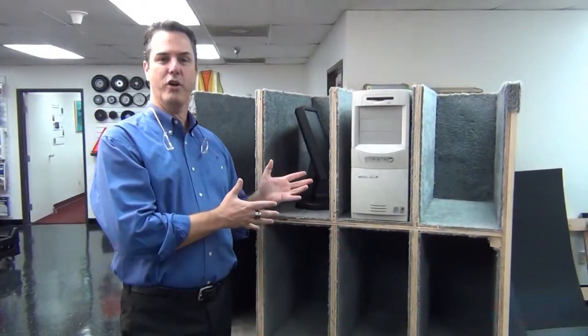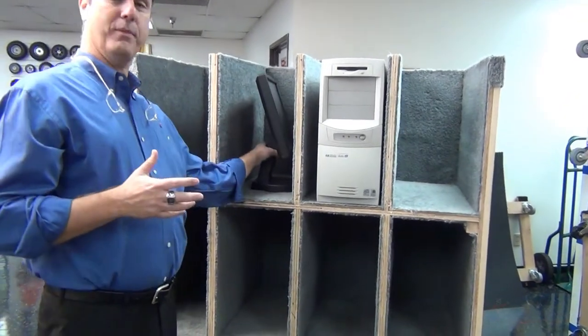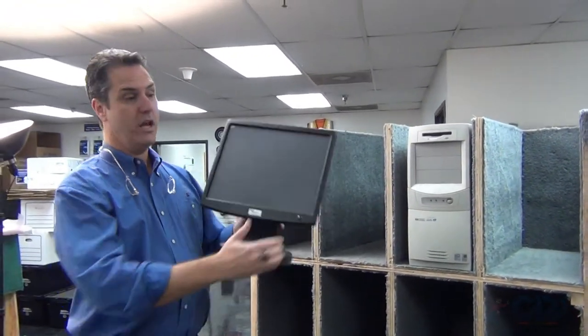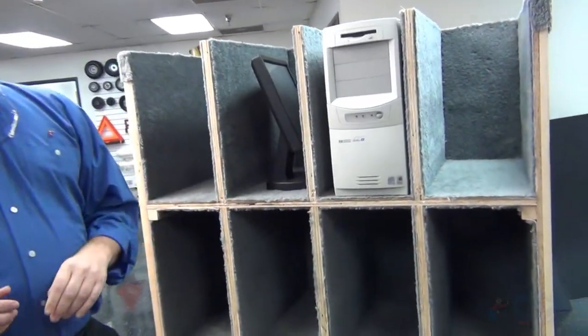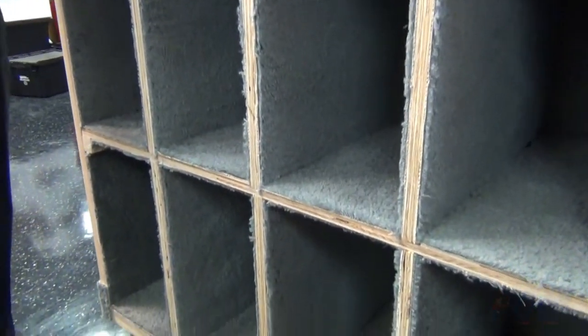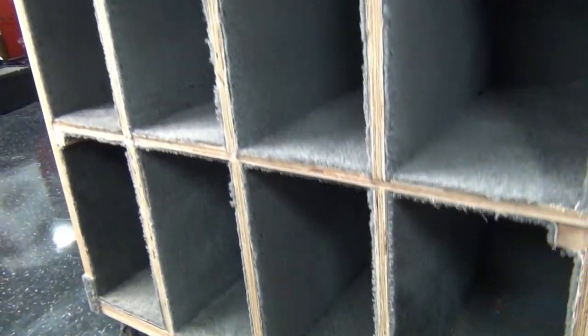And here we have our new flat screen monitor cart. Nowadays we have people with 15-inch monitors — two side by side — also 17, 19, and 21-inch monitors. This cart will hold up to a 27-inch monitor. It's fully carpeted and protected. You can move 12 workstations in one cart.